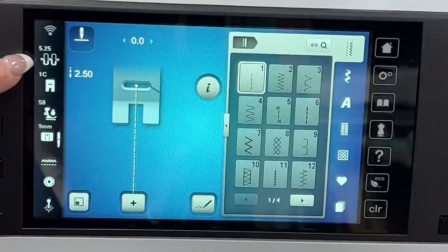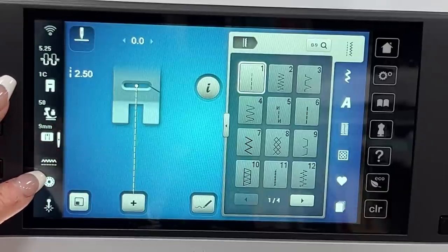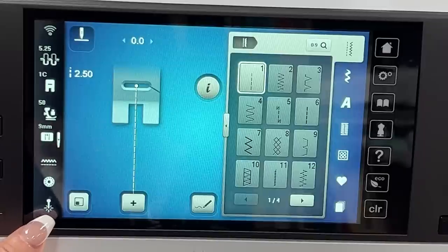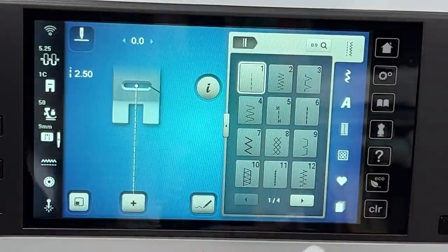Down here we have tension, presser foot, presser foot pressure, what needle plate you have, feed dogs up or down, bobbin status, and the laser. This is the button that will activate that little laser on your machine. Everything else on here is going to be very similar.